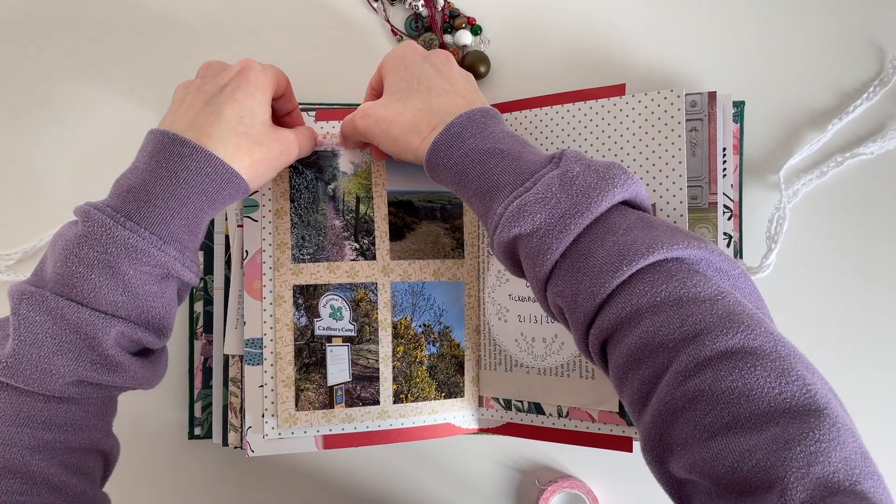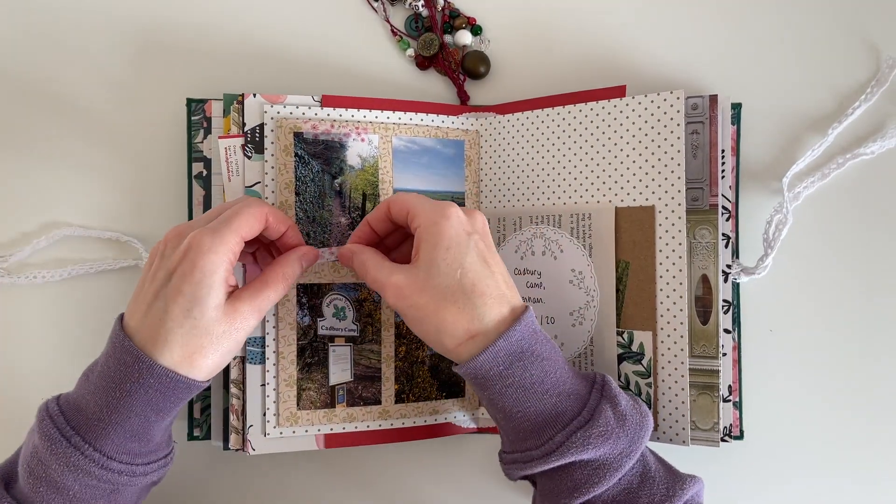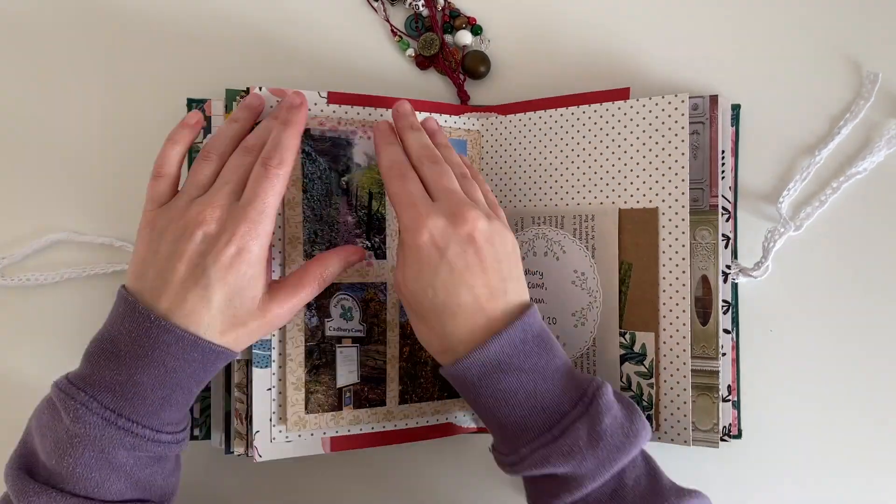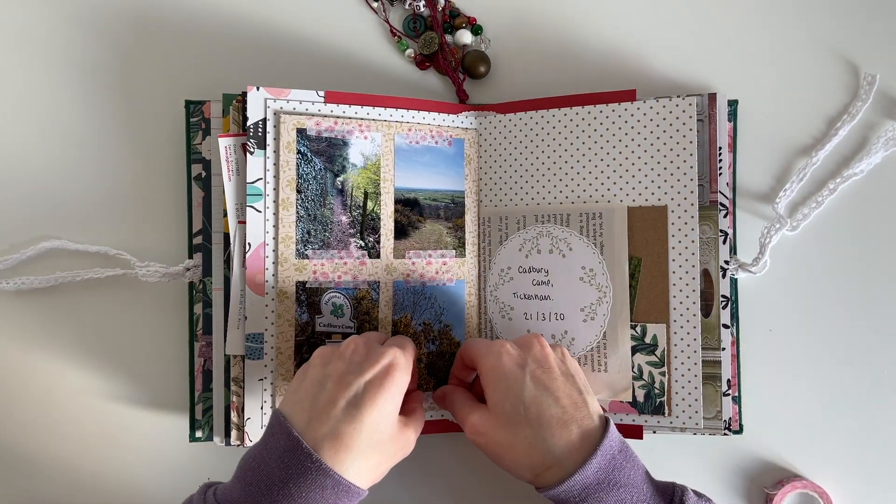Now I'm just going in with some washi tape to decorate this page a little bit and tie in some of the pink on that floral pocket. It's one of the washi tapes from that floral tube I showed you earlier.